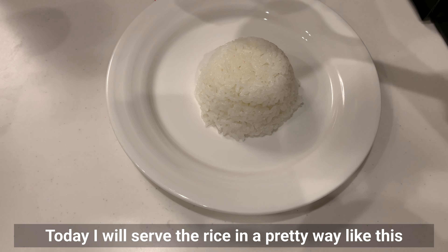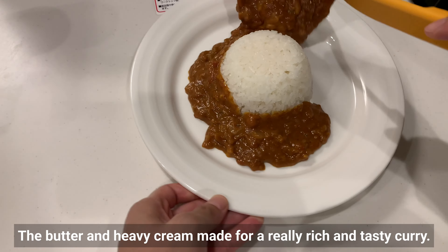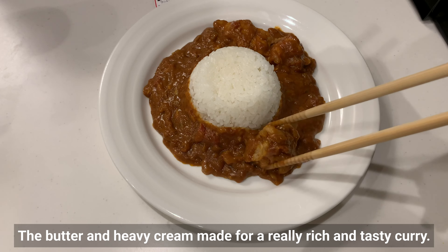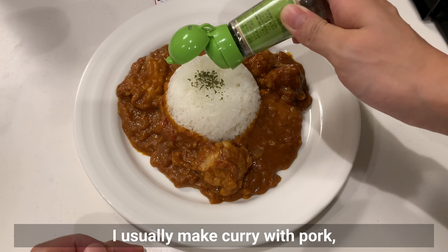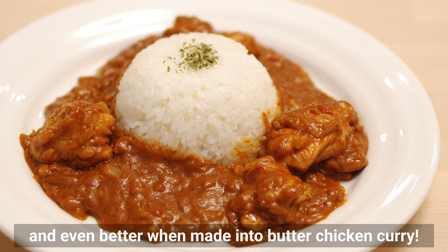I'll serve the rice in a pretty way to create a slightly different curry presentation. The butter and heavy cream make for a really rich and tasty curry. I usually make curry with pork, but chicken is still delicious — and even better when made into butter chicken curry.